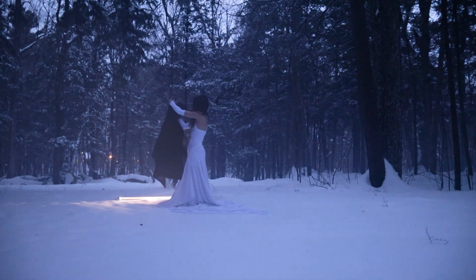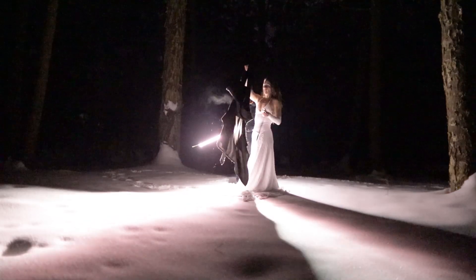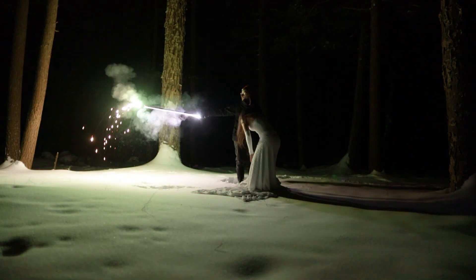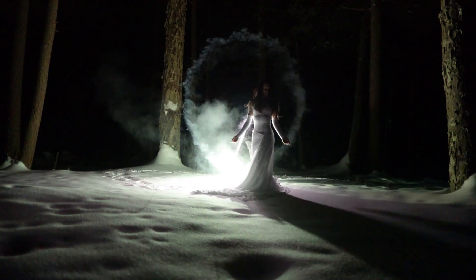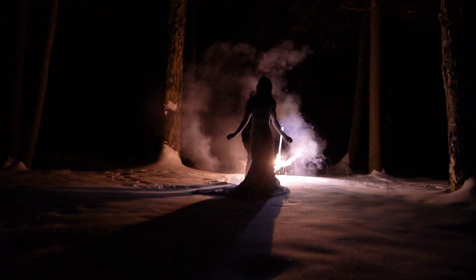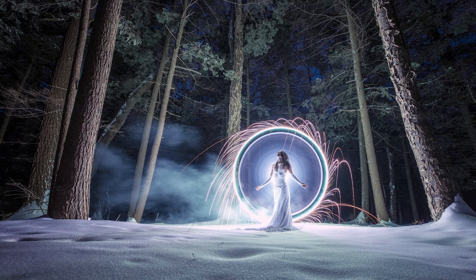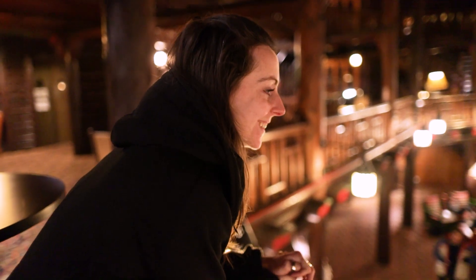Bye bye. Wow — amazing results from the sparkler test.